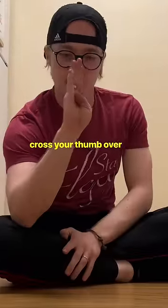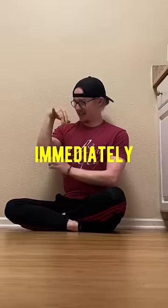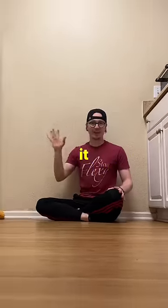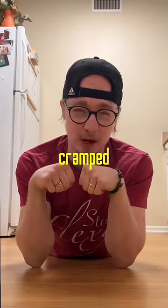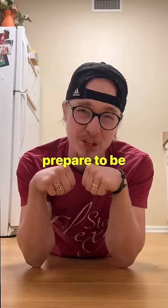This is for your grip. Cross your thumb over, squeeze down, and bring your knuckles down toward your forearm just like this. If this immediately starts to cramp, you're doing it right. You can actually hold that cramped position for up to 20 seconds and be totally fine. Just prepare to be super sore tomorrow.